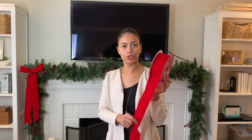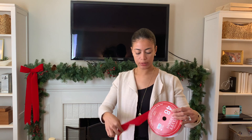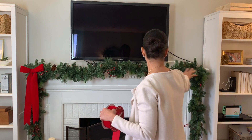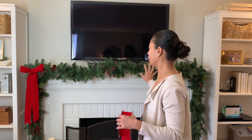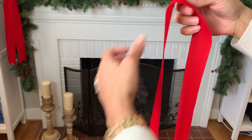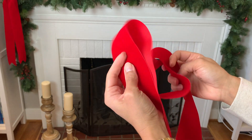Eu comprei esse rolo de fita, mas ela tá sem arame. Então eu não devolvi ela pra loja — vou usar pra fazer um laço. Eu acabei de fazer esse laço, coloquei aqui e achei que ficou lindo com as pontas grandes. Vou fazer outro pro outro lado. Aqui no meio eu não vou colocar porque a gente acende a lareira e tô com medo das pontas ficarem muito perto do fogo. Vou fazer um laço comum, já que essa fita não tem arame.